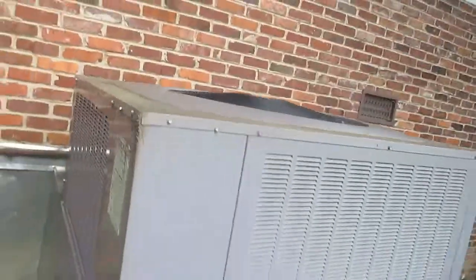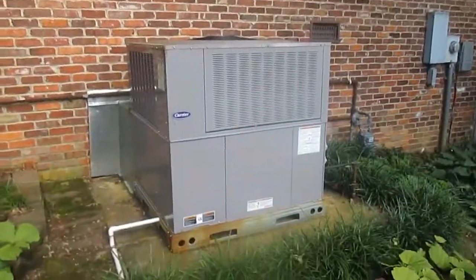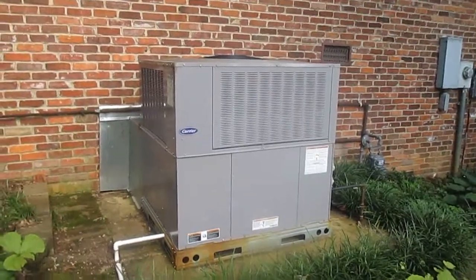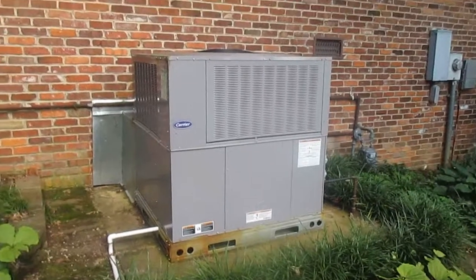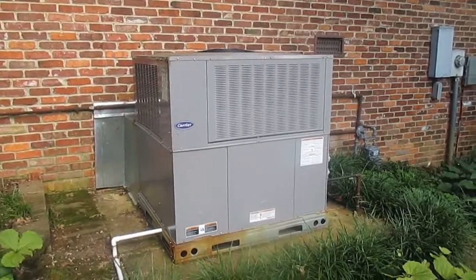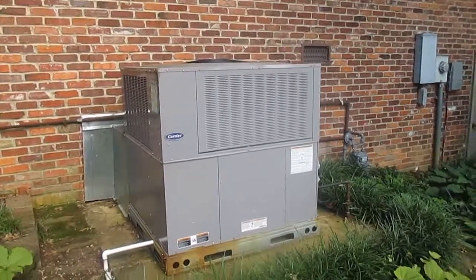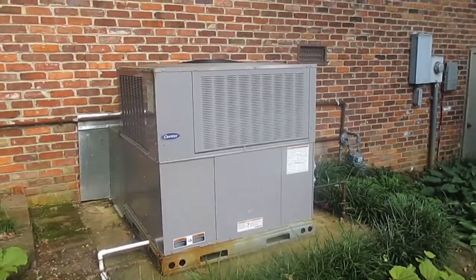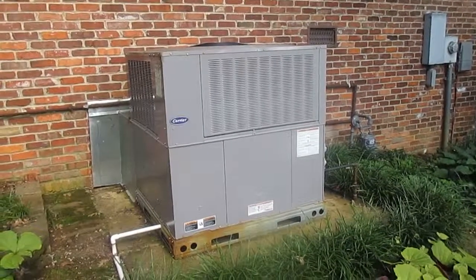Nothing too much going on. I'm going to wait and see if the unit starts up here at the end of the video. If not, I'll just end the video. So yeah, here we have the 2014 Carrier gas pack — it's currently off but will probably be starting up soon. Over and out.